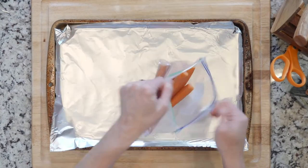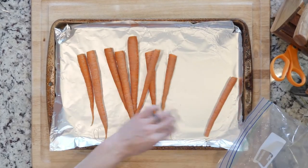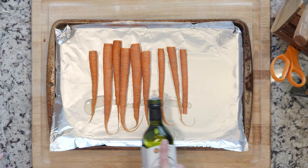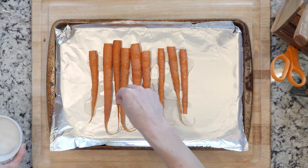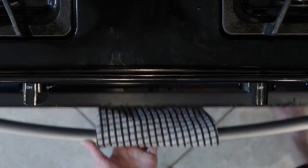First, heat the oven to 425 and line a baking sheet in foil. Spread the carrots out on the baking sheet. Drizzle with oil and sprinkle with salt and pepper. Place the carrots in the oven and roast for 20 to 30 minutes.